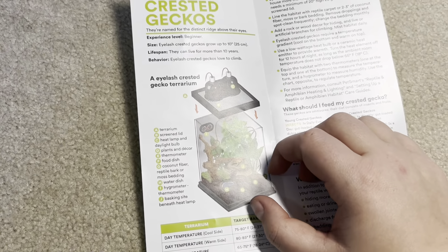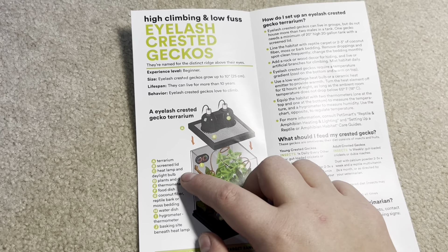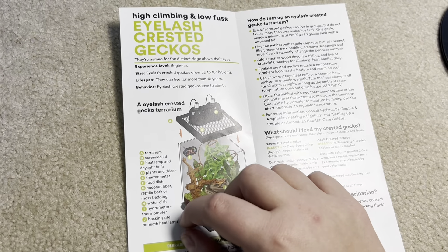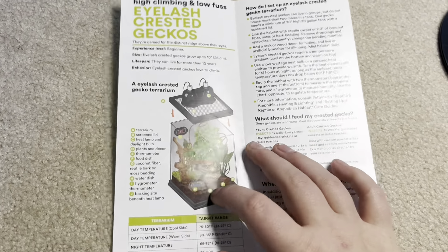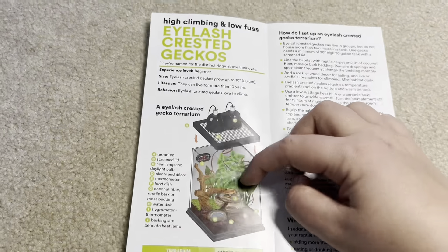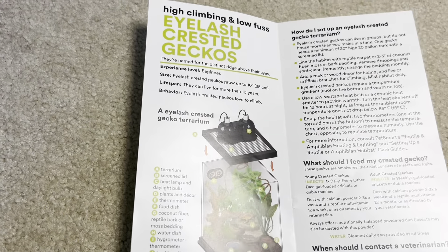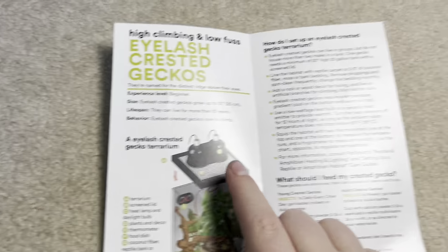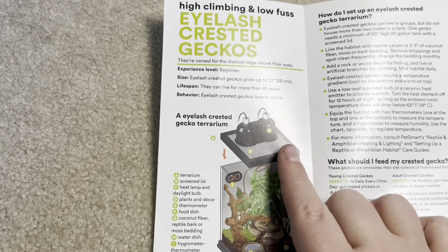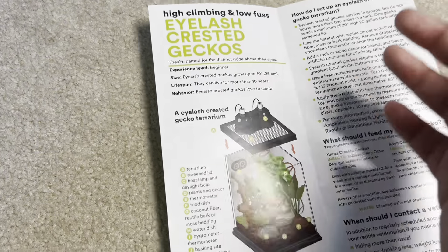The terrarium shown looks okay: screen lid, heat lamp, and daylight bulb. The food and water are not elevated — ideally they would be on a ledge. There's what looks like a coil UVB bulb, which crested geckos don't really benefit from. Your crested gecko most likely does not need heat unless it's cold in your house, but we'll look at the temperatures. Substrate shows coconut fiber, reptile bark, or moss bedding — that's fine.